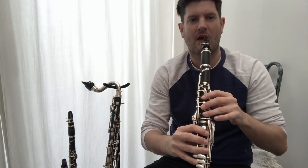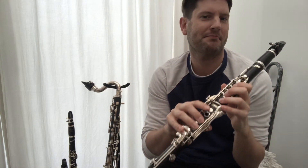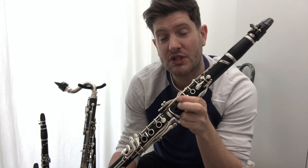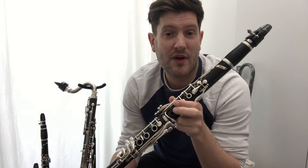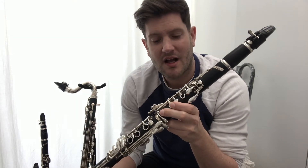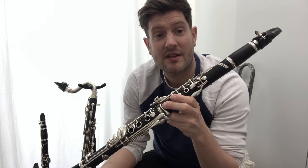And then if I add the upper joint — which already sounds quite like a clarinet — and then add the final part, which is the bell, it's complete. The woodwind family is called woodwind because these instruments were originally made of wood and you blow into them, even though now you have modern adaptations like flutes made of metal and saxophones made of brass. That's where the original name comes from.